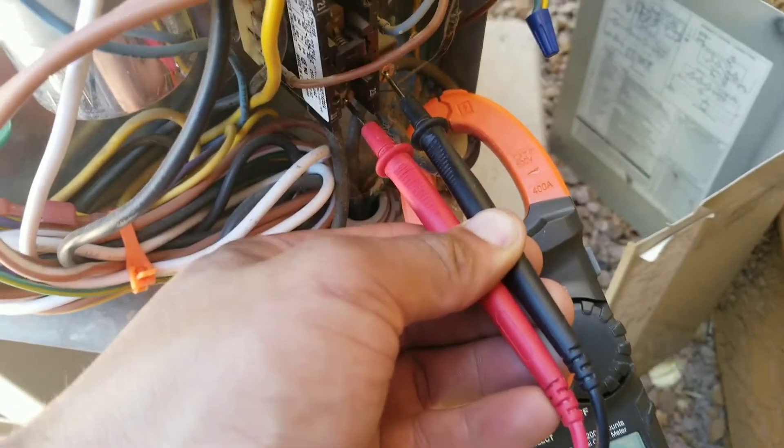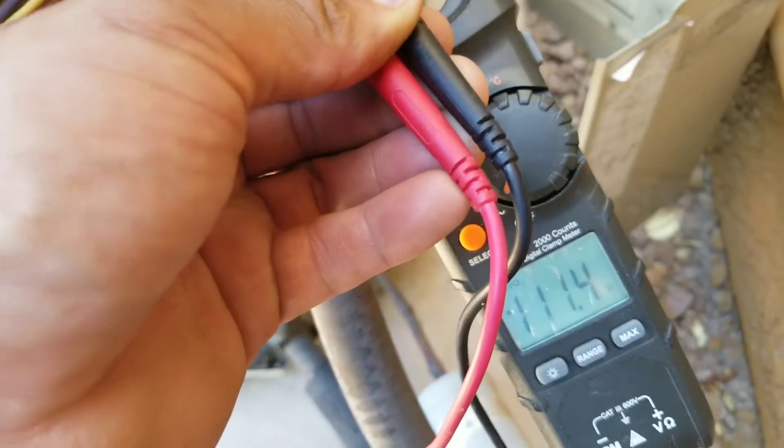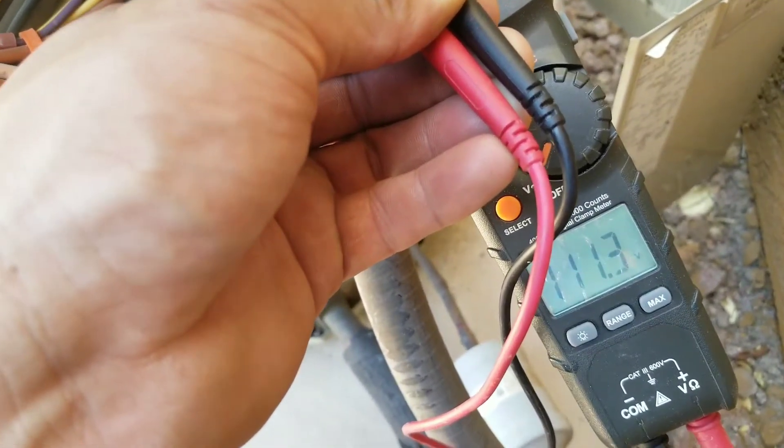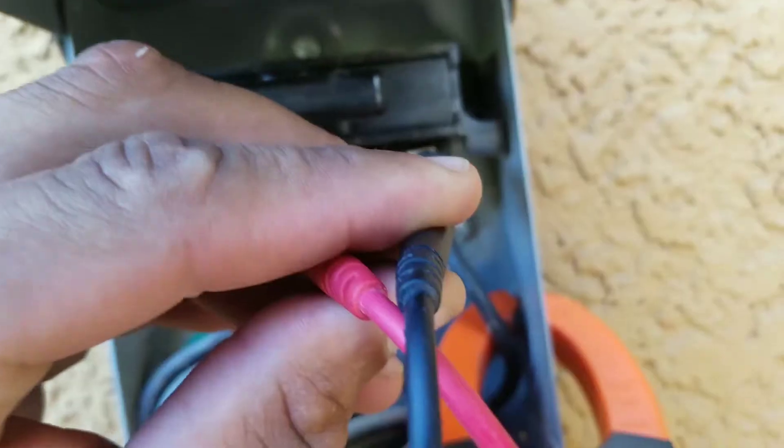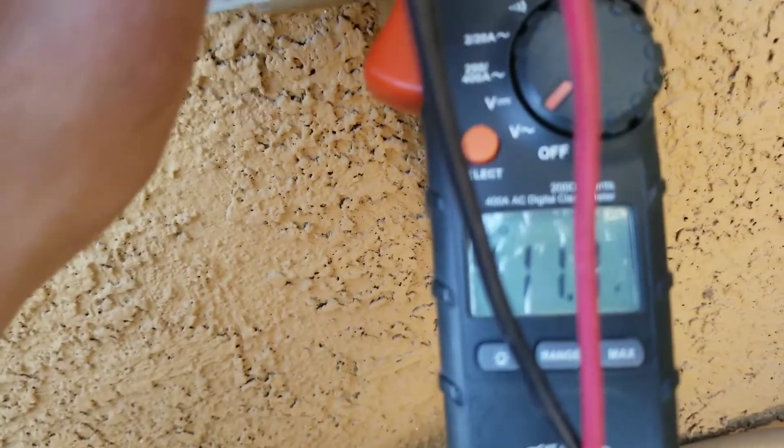I'm taking the voltage incoming from my disconnect and I should have 240 volts, but I'm only getting a reading of 120 volts coming in.